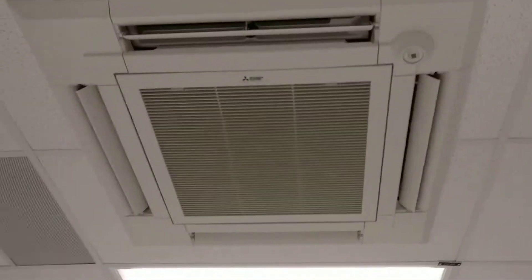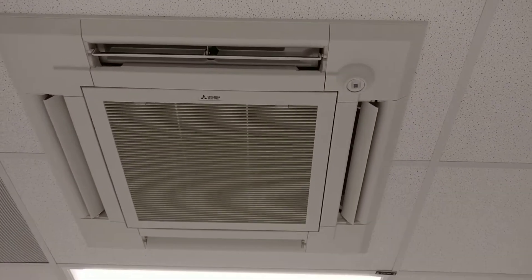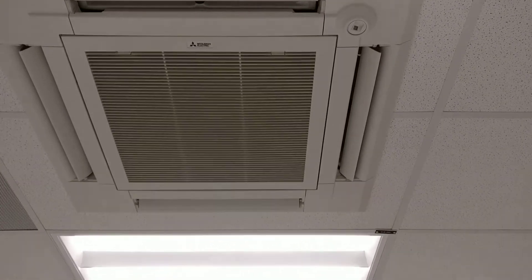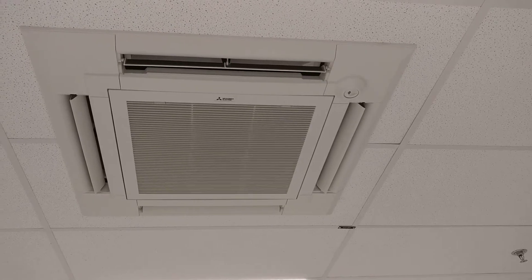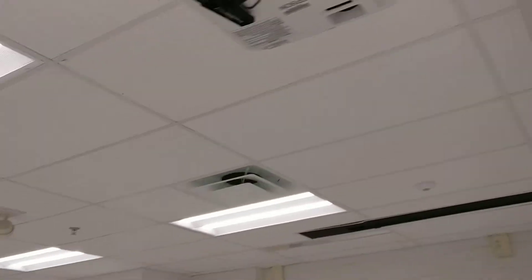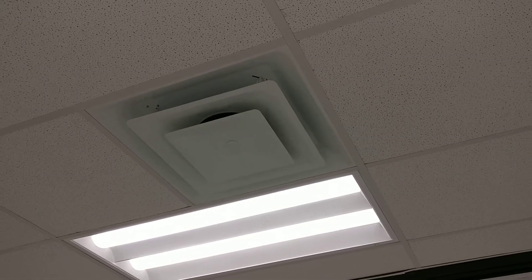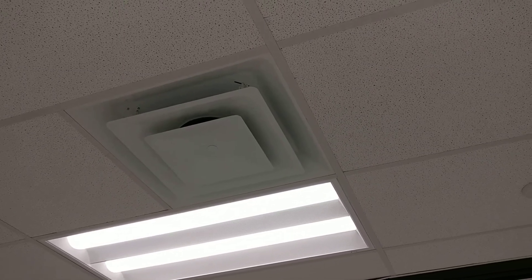So this is what one of the units looks like — it's one of the four-way cassette units, ceiling recessed. Another one over here. And then the room's got separate fresh air ducted into the room from an energy recovery unit on the roof.